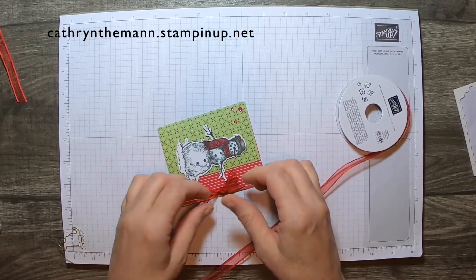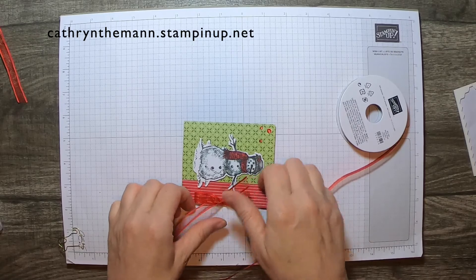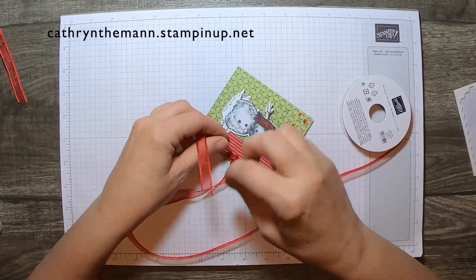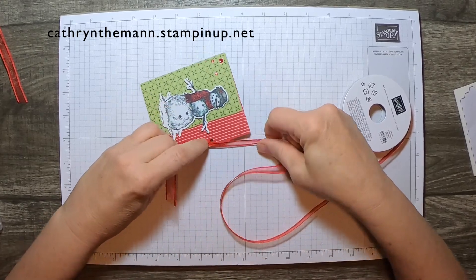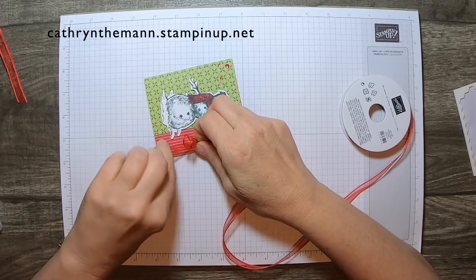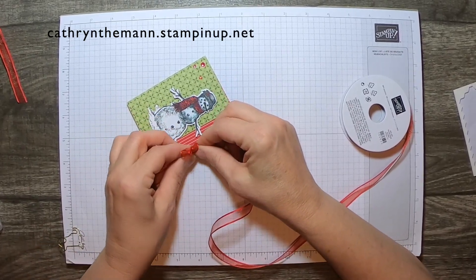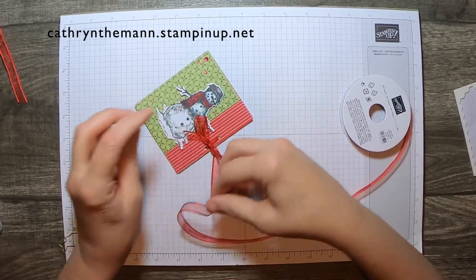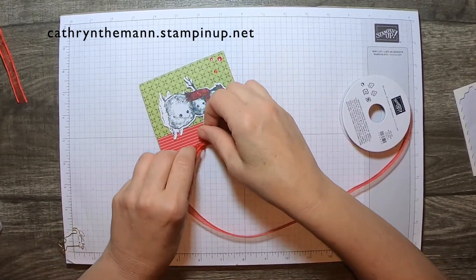I could probably look up a video on how to do that. I'm going to try again. Yeah, that's better.